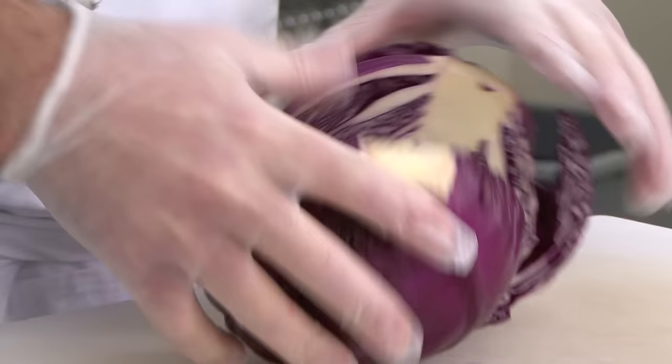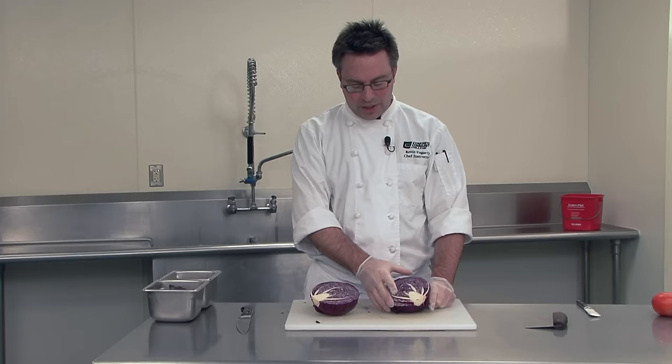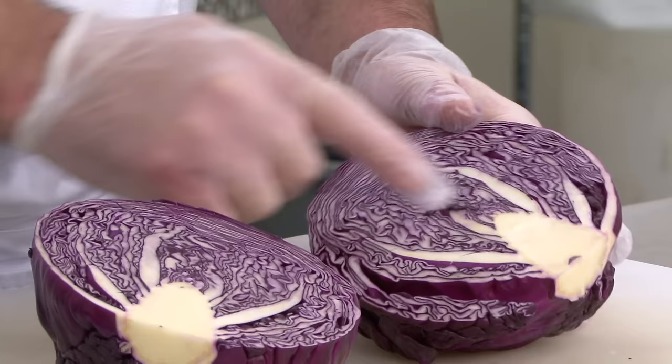You can see that it's tightly packed. Cabbage doesn't really require any washing except the outer surfaces because it's so tightly packed. But you can see in here that there's a core involved — and the core has to be removed.